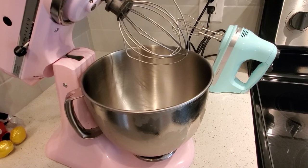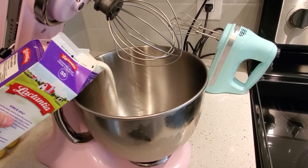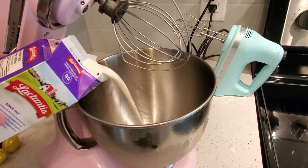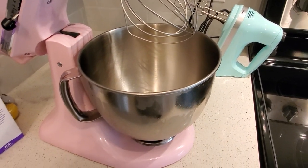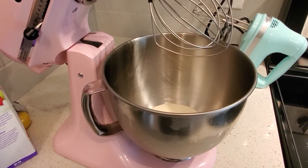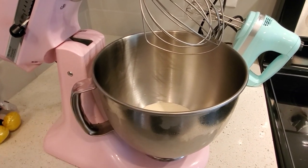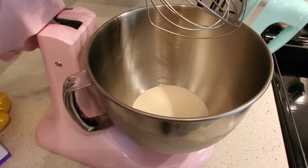Obviously you can do any kind of topping you want, but when I make Mickey waffles I like to just go all out and do whipped cream and a simple blueberry compote. That's what I'm going to do — feel free to follow along or add syrup or whatever you want. First step, I've added some whipping cream and I'm just going to blend that up.